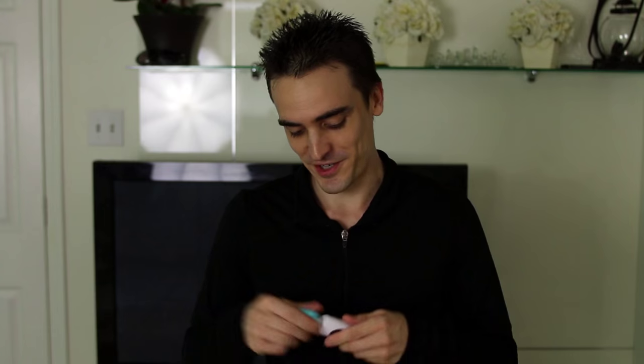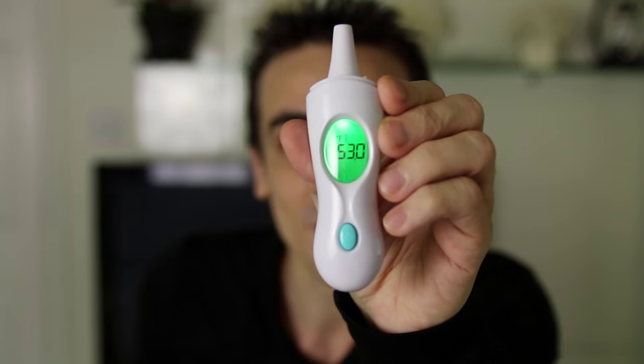Now I'm going to go ahead and toggle it to object mode and take the temperature of something in the fridge. I just went in the fridge and grabbed one of my really cold drinks, so I'm going to go ahead and take a reading of it now. That is definitely a cold drink.